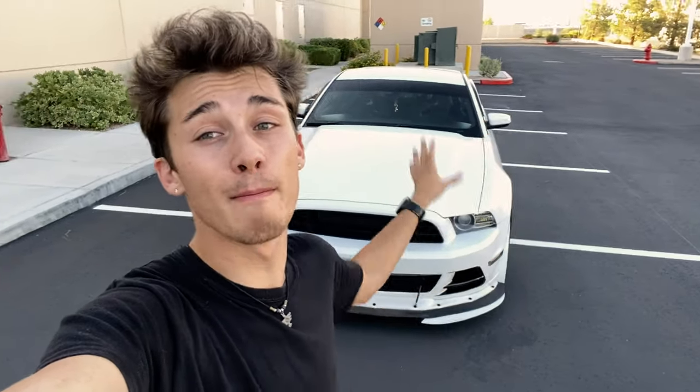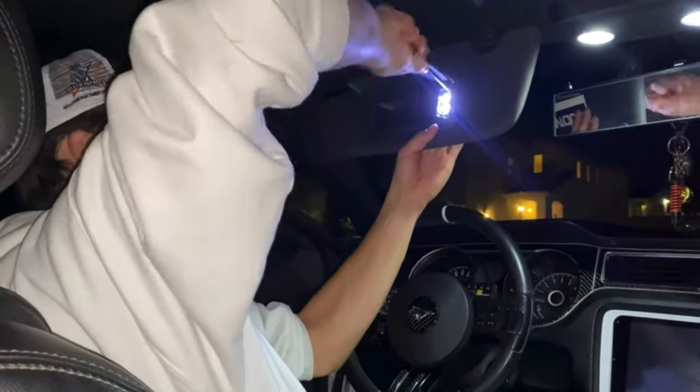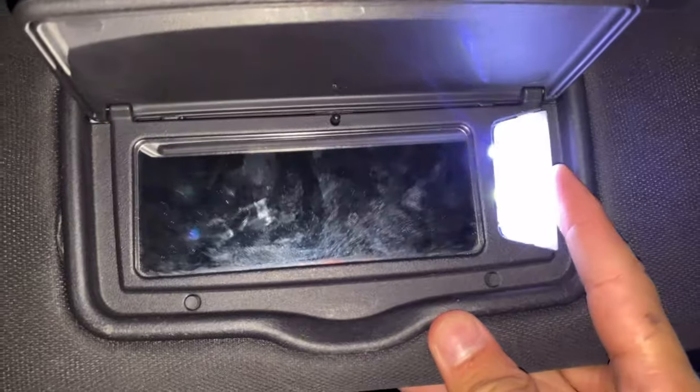If you like LED upgrades and want more done to your Mustang, check out the card above — I added something to this car that you can't personally buy and have to custom make yourself, and it was actually quite easy. Please like, comment, and subscribe below, and I'll see you guys in the next one.